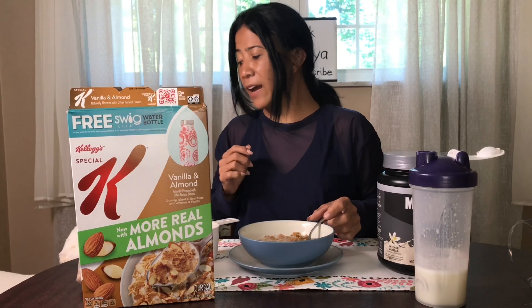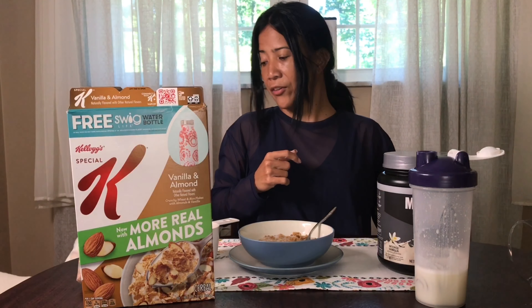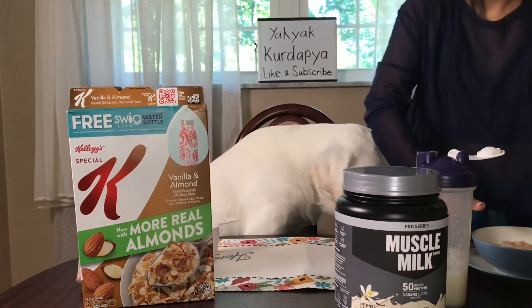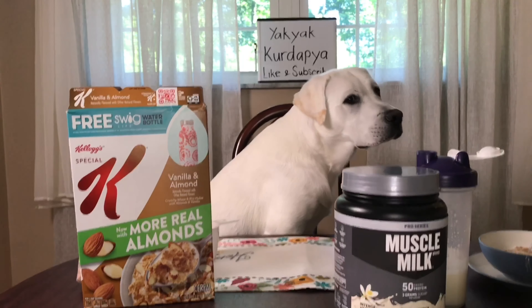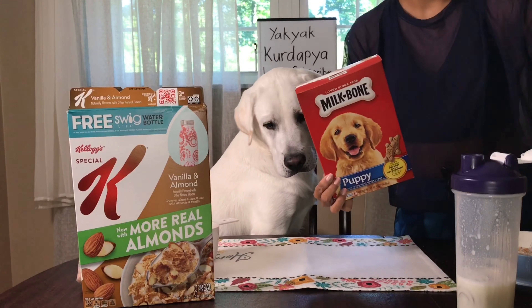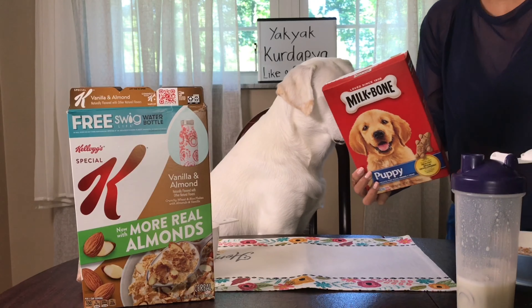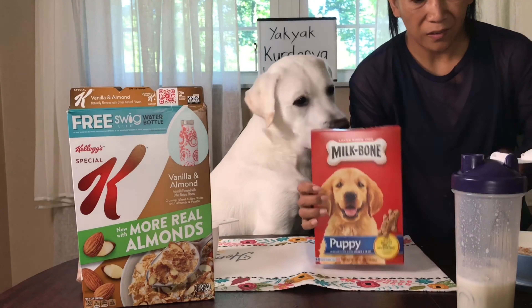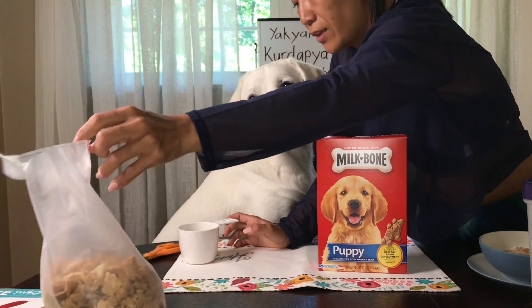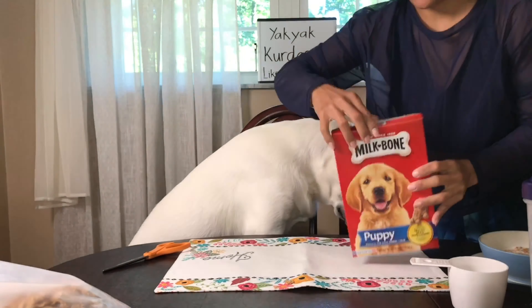Let's try it. I have my puppy here — he wants to have his treat. He also wants to be part of our breakfast routine. He also has his milk bone since we walked. So mommy will give him a treat. Oh Salvatore!